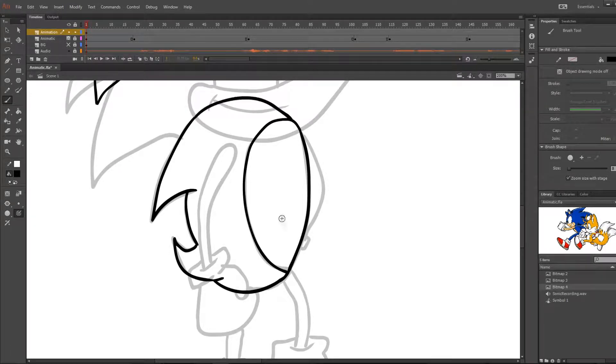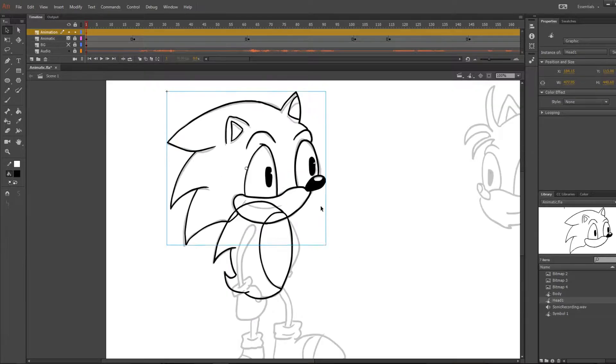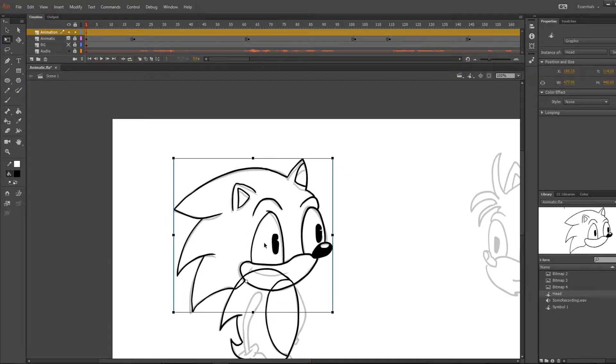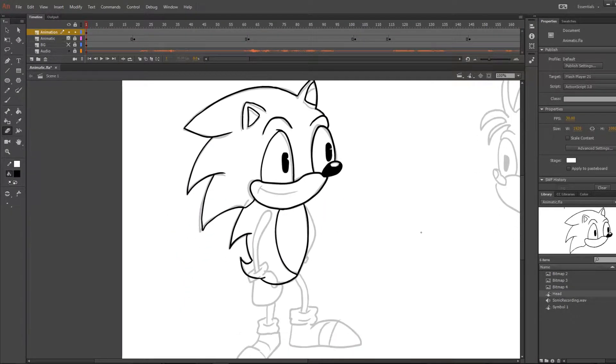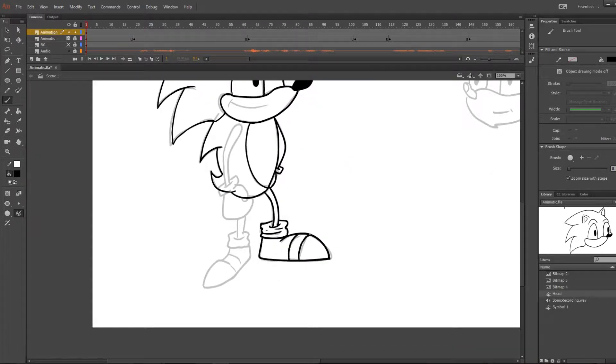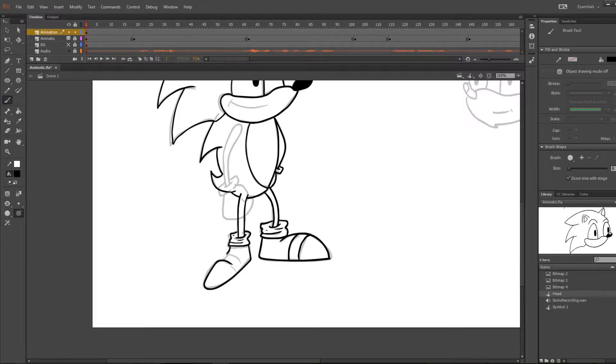In this process I'm going over the animatic with the layers that I will be animating on. I split Sonic into two parts: his head and his body. When you're working with a lot of movement you can break down each part into its own layer, such as head, back arm, front arm, left leg, right leg, and body. But with this animation the movement is very low, so I just stick with having the body as one and the head as another.